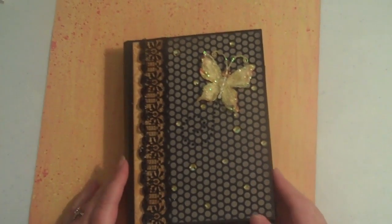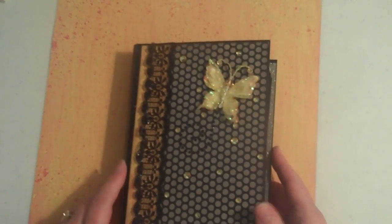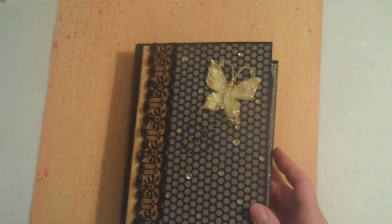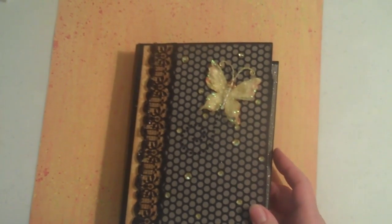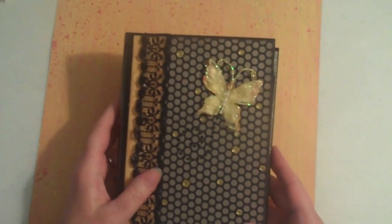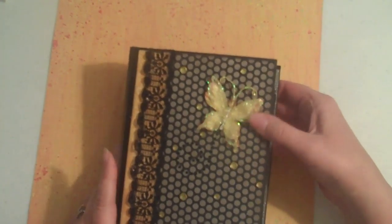Hi Scrappers! I wanted to show you today my envelope mini that I made using Kathy Orta's tutorial. I saw this paper collection after she started her tutorial and I knew that this was the perfect collection for this book. The colors are very striking together and it's just really pretty.